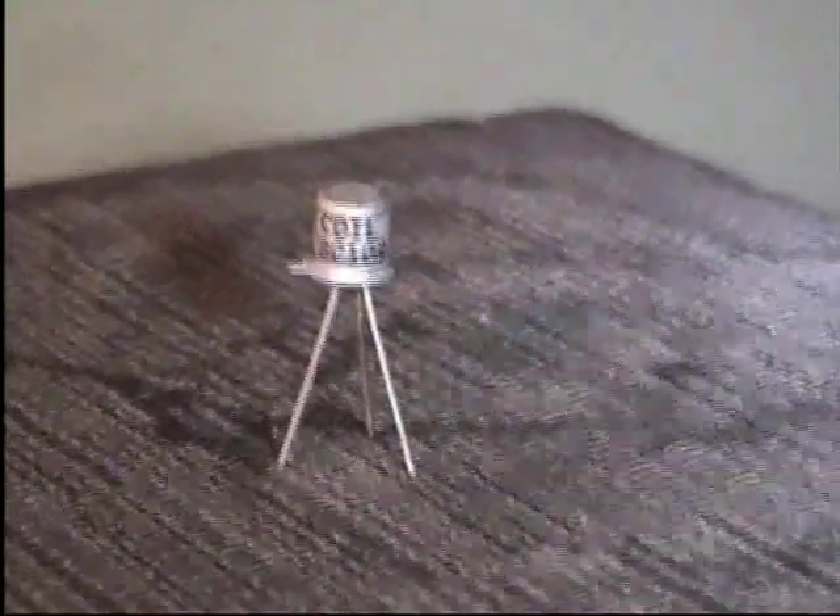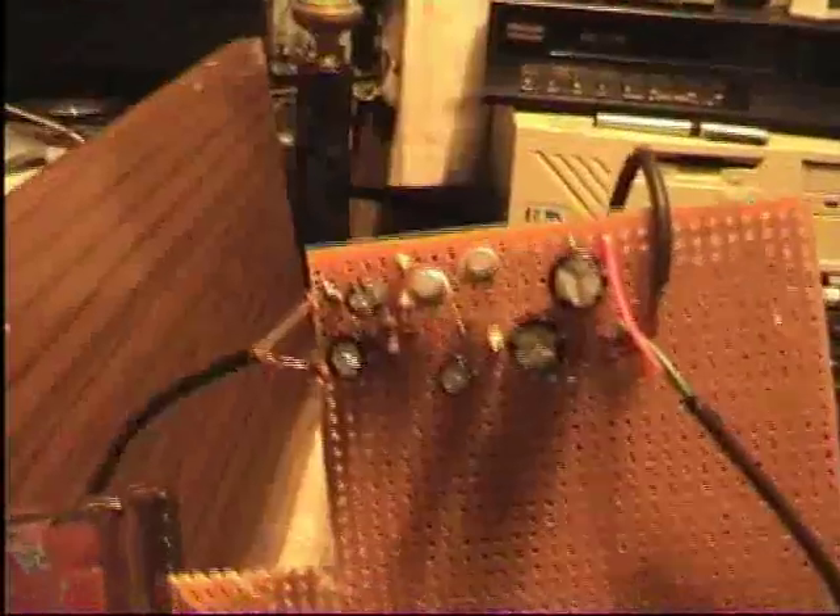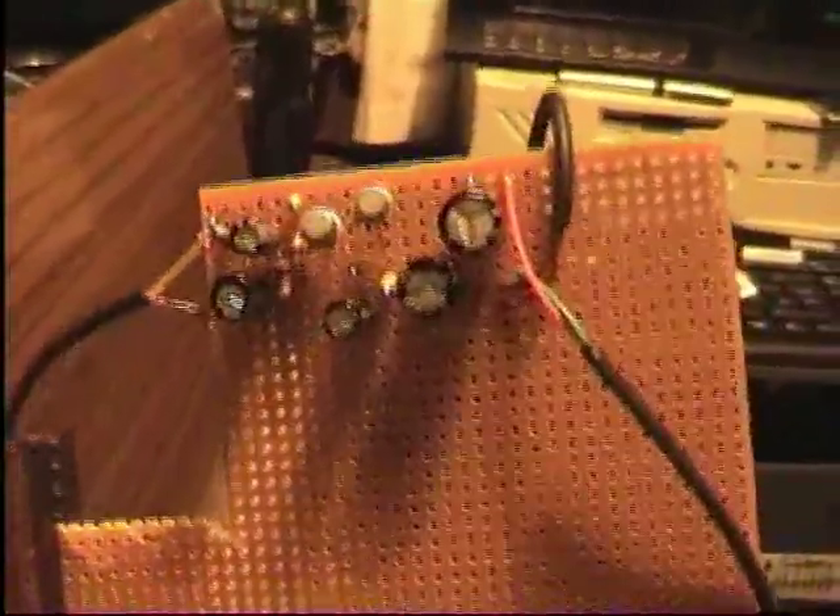Free Standing Transistor Productions presents a microphone preamp, which I have up on my computer screen at the moment. All built up and ready to be tested.